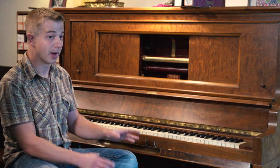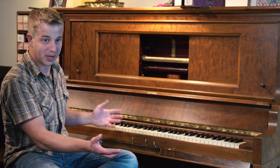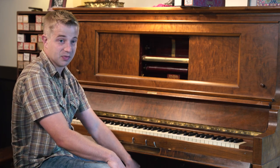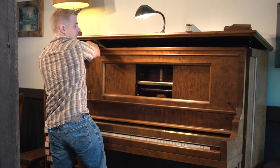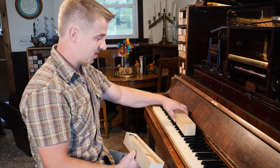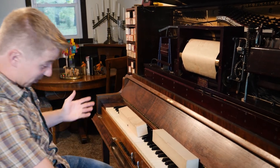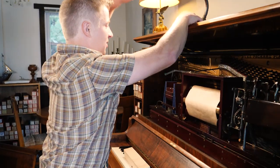A player piano is a piano with an extra set of fingers, as they say — it has all the features of a regular piano plus all the extra equipment to play by itself. A lot of player pianos out there had their player systems fail back in the 40s or 50s, so the player was taken out and the piano was kept just to be played by hand. When I was first starting to realize it, these things are much more complex than they look on the surface.